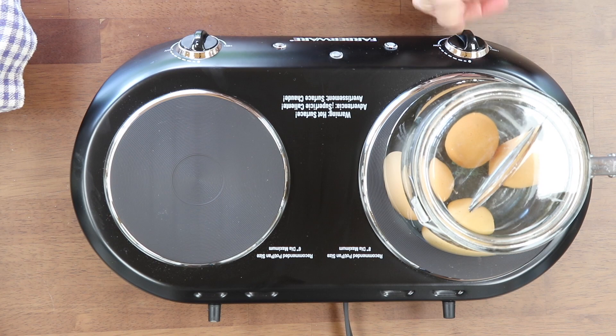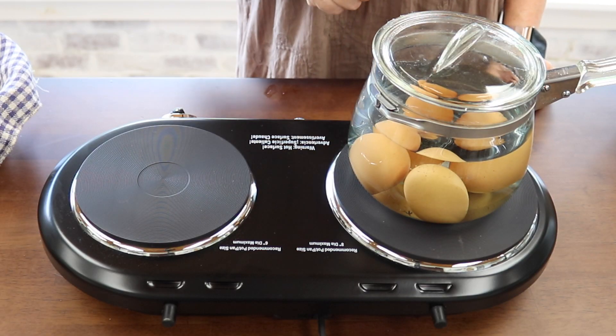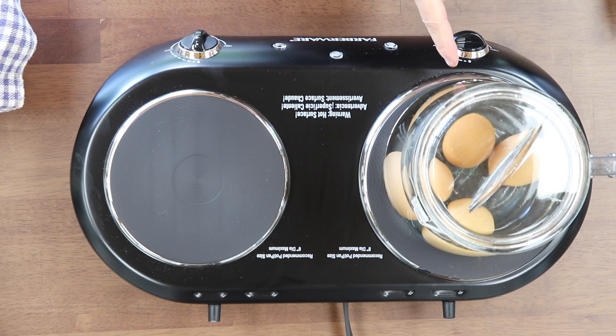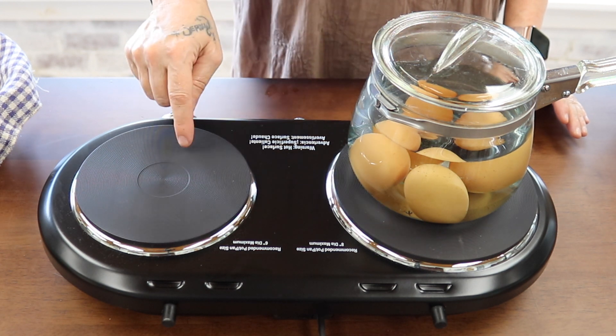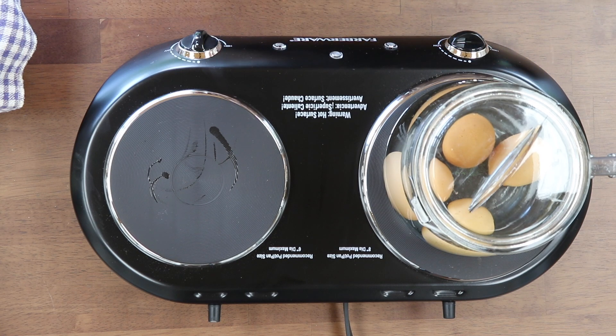Put your lid on. Put it on high. Once it comes to a boil, shut the power off. You can even take it off since it's an electrical burner. Put it over here and just let it sit for eight minutes. Then we're going to cool it down and put them in a jar and put them in the refrigerator.